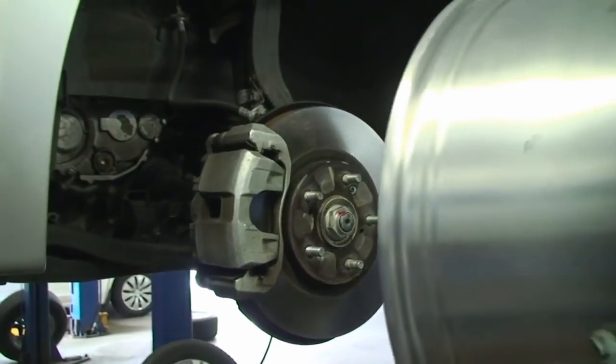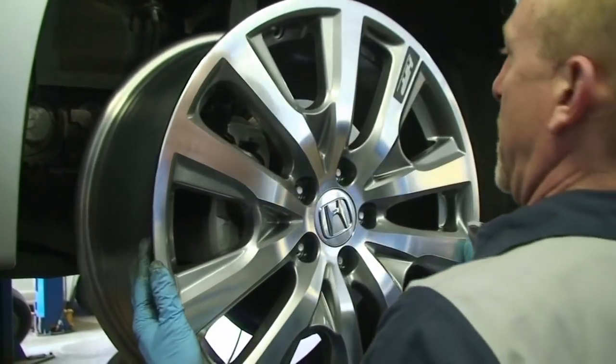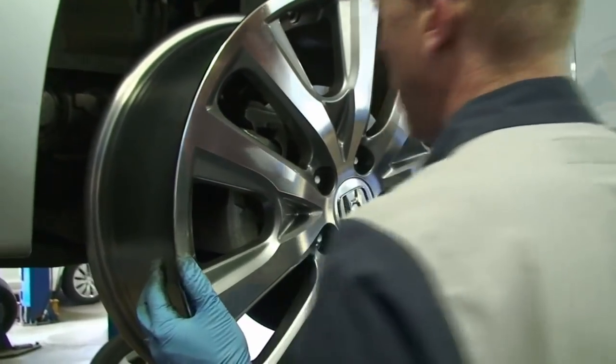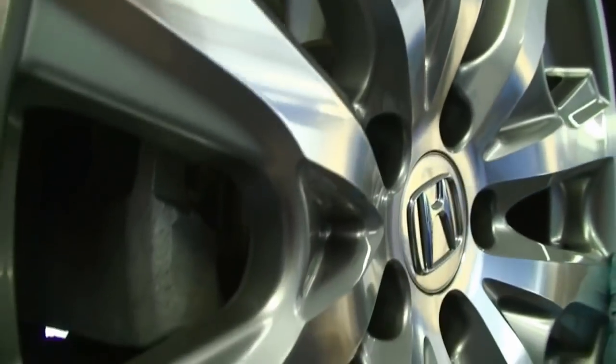First question: will the wheels fit on an 8th gen Accord? As you can see from this video here, we're doing a test fit on a 2008 Accord exactly. And it fits fine, bolts up fine, plenty of caliper clearance — all set to go.